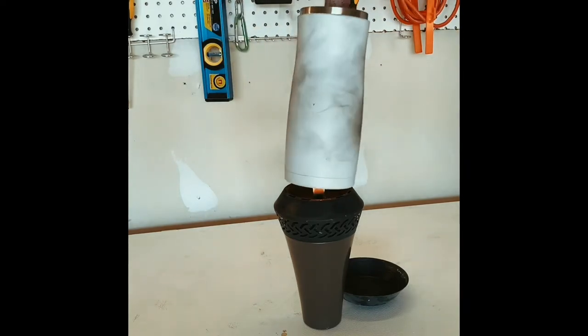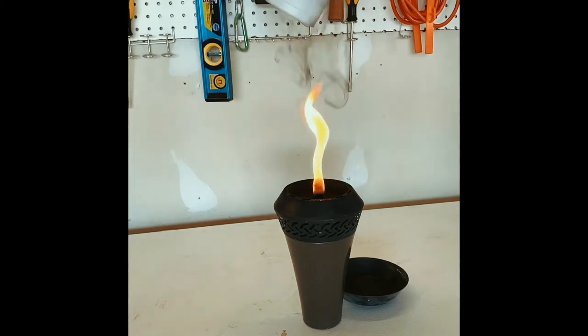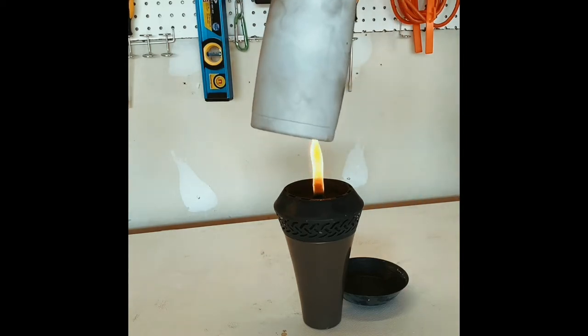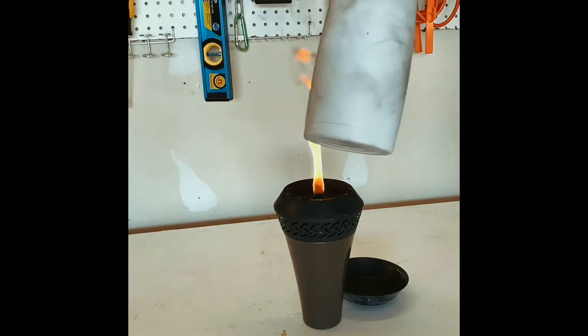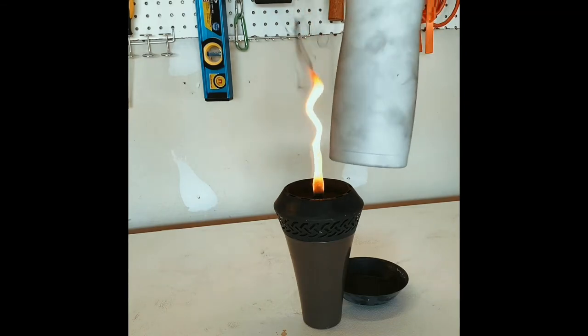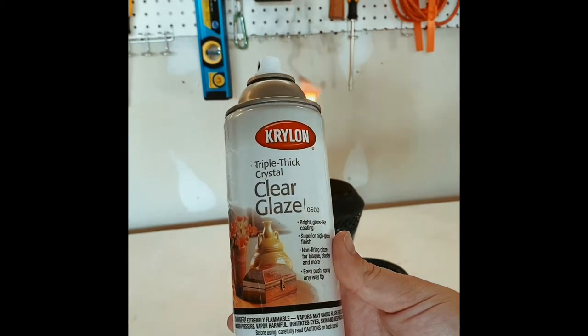Don't forget to get your bottoms. I like going from the bottom up on a few so you get the smoke to kind of wrap around from the bottom up. Once you're happy with how the smoke effect looks, you are going to seal it very lightly — two coats of a clear coat of your choice. This is just Triple Thick from Krylon.